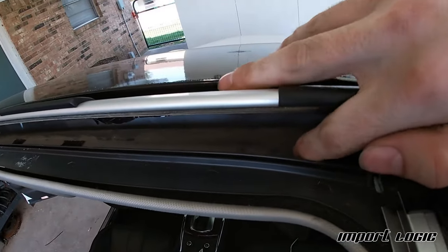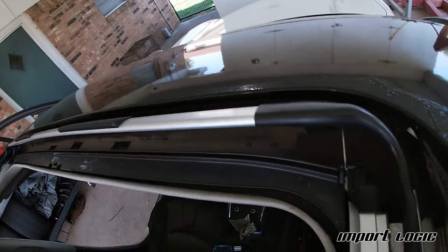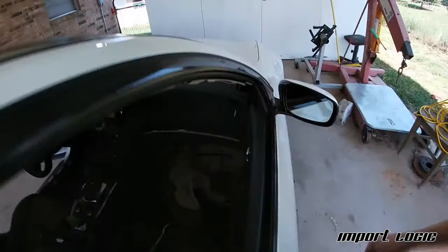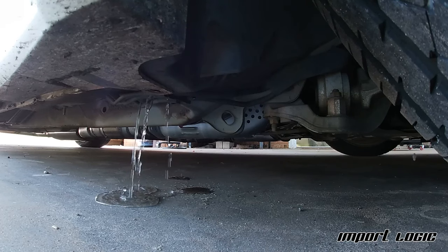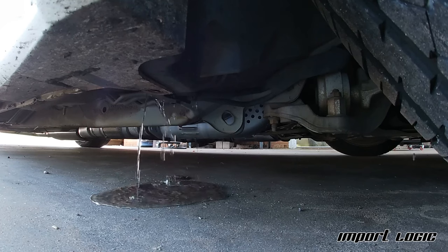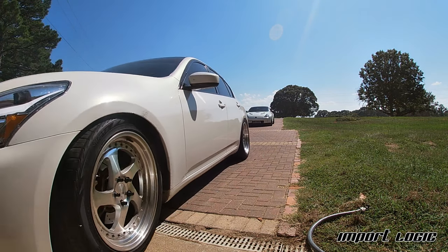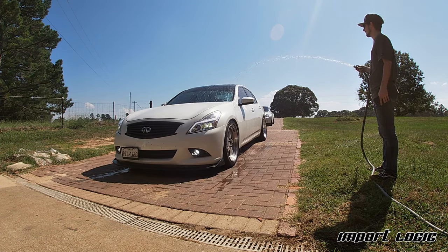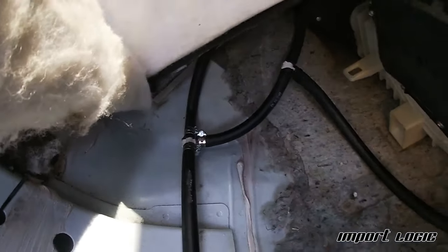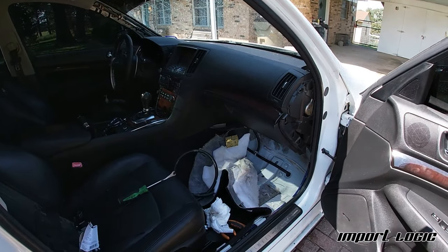This is the gutter I was talking about — it runs along the entire side down in here. I'm going to pour some water down here, set the camera below the car, and see if it goes out and whether the floorboards get wet. No leaks — it's good to go. I'm going to put everything back together the same way I took it apart, just in reverse.